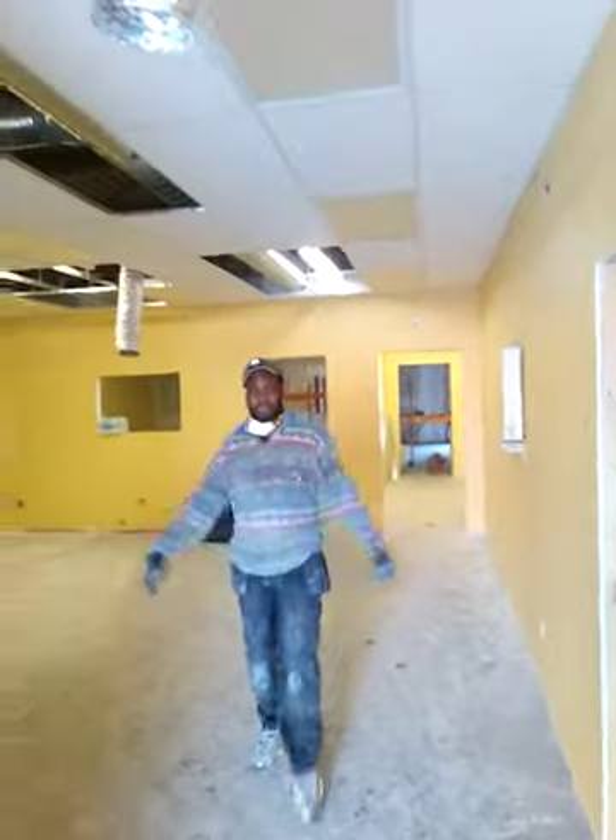This is my friend named Donald. What's up? T-Bar Ceiling.